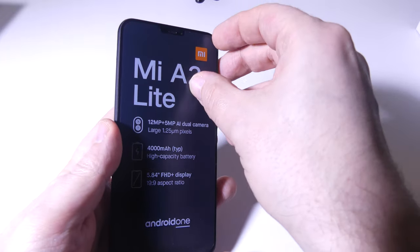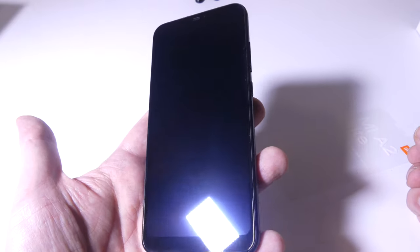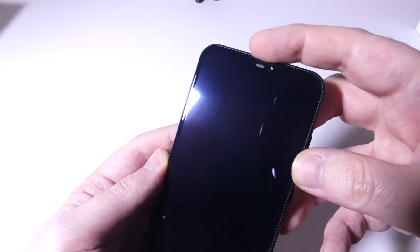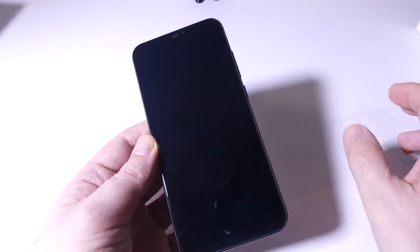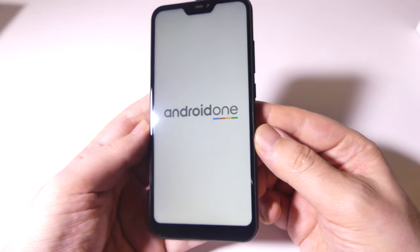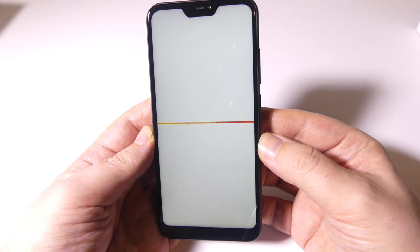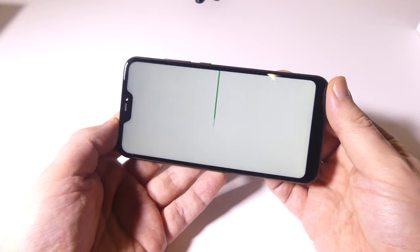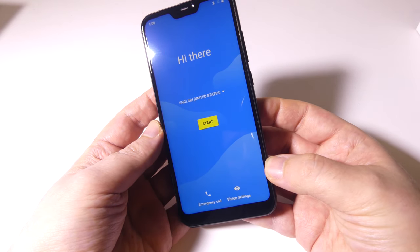Let's take a look at the screen as we power on the device. You've got a 5.84-inch full HD Plus LCD display. There's a notification light at the bottom of the screen, which is an interesting place to put it, and there is a notch at the top. You won't notice the notch while watching videos. The phone runs Android One and is Android certified, so you get the stock Android experience. It already has Android Pie — it came with 8.1 out of the box but updated right to Android 9.